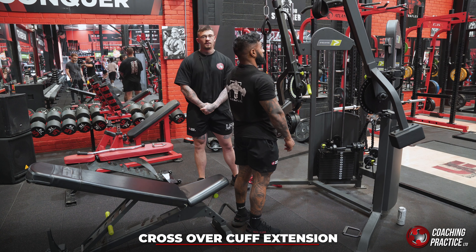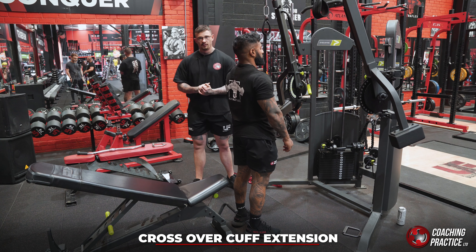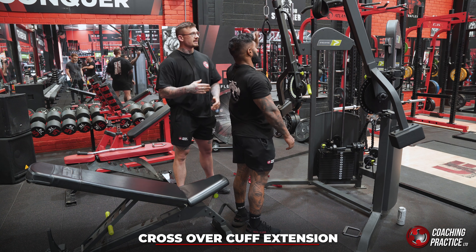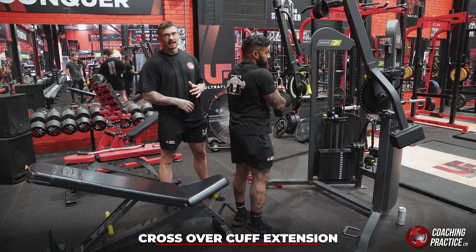We've got a crossover cuff extension which is an absolutely fantastic tricep movement. So what Haren's going to do here is get himself set up — we're on the Prime multi-handles, but if you're on any type of small cable machine it's pretty much exactly the same setup. We say to clients to do this sat down because that's going to reduce the sway and keep even more stability and direction going into the tricep.